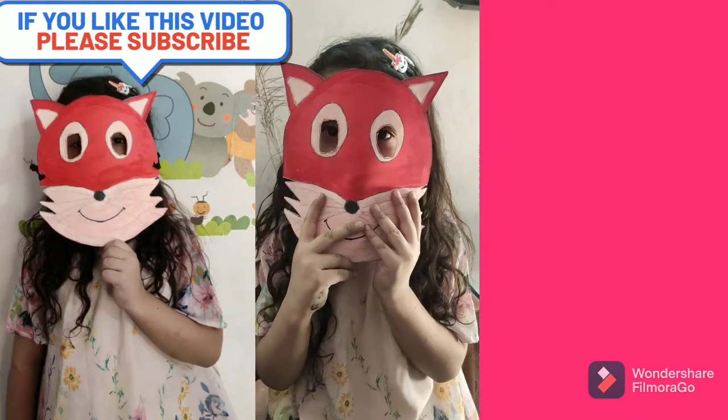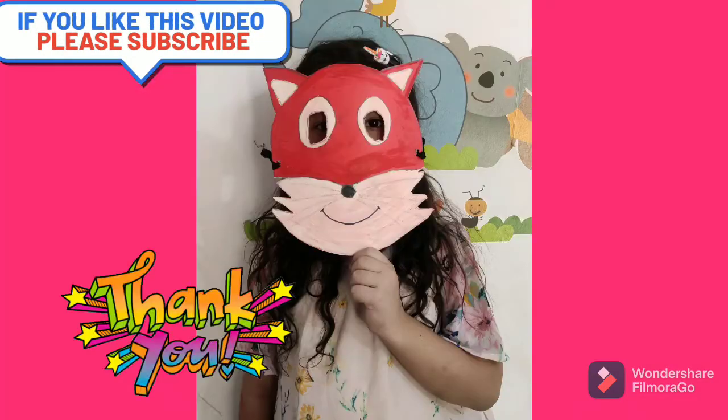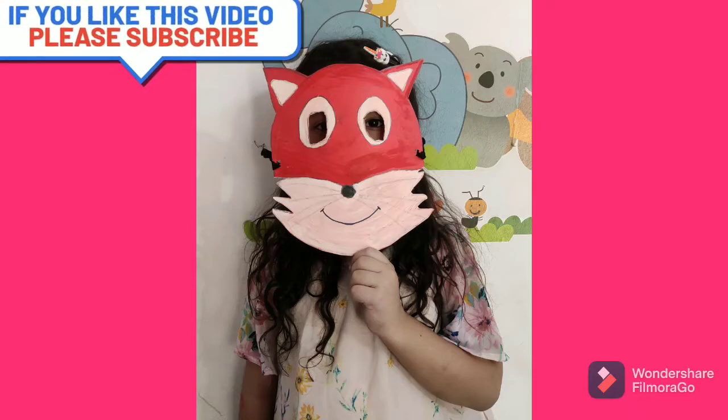After colouring, it will look like this.